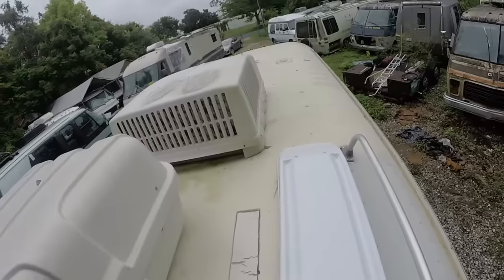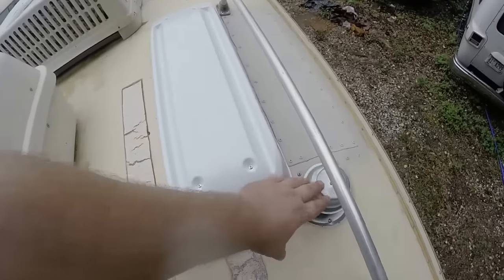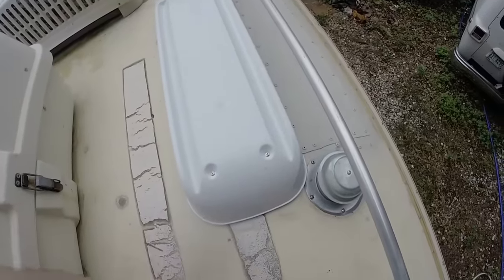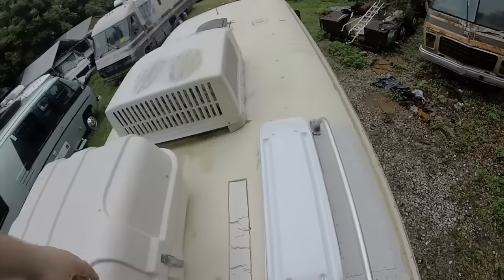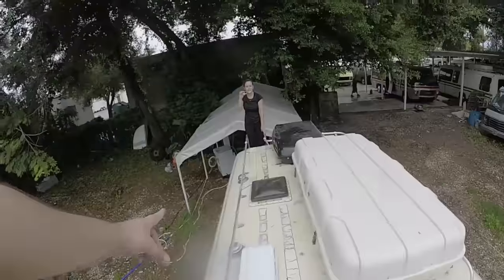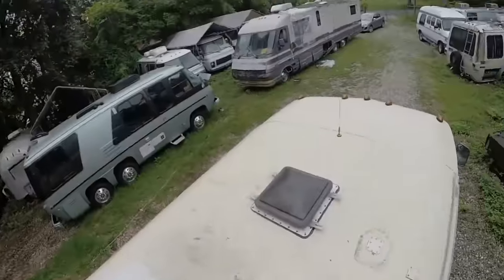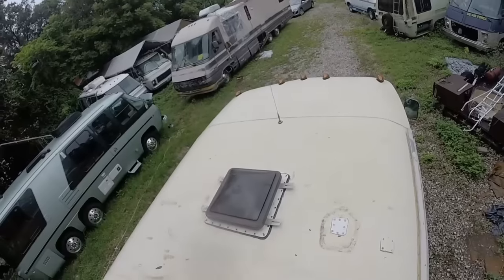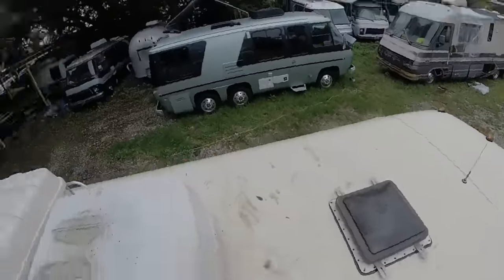We had new reefer vents and shower vent installed and sealed off here, as you can see. Then we resealed around the older AC unit since there were two for the fridge — so now there's just the one reefer vent. Then on top of it, we removed the satellite that was sitting here and causing an issue, so there's a plate there now.